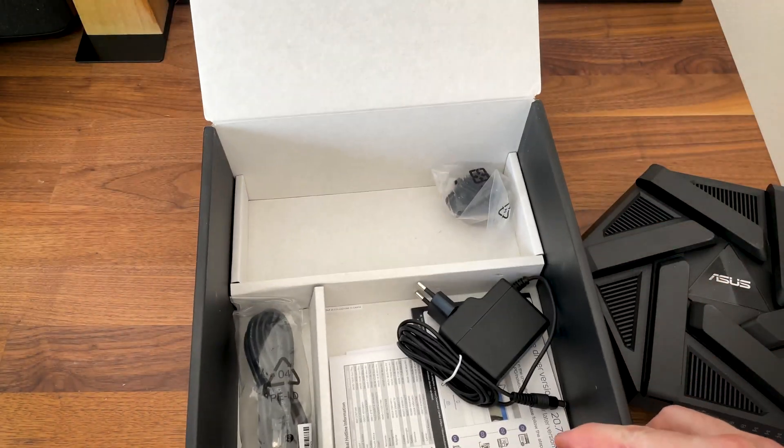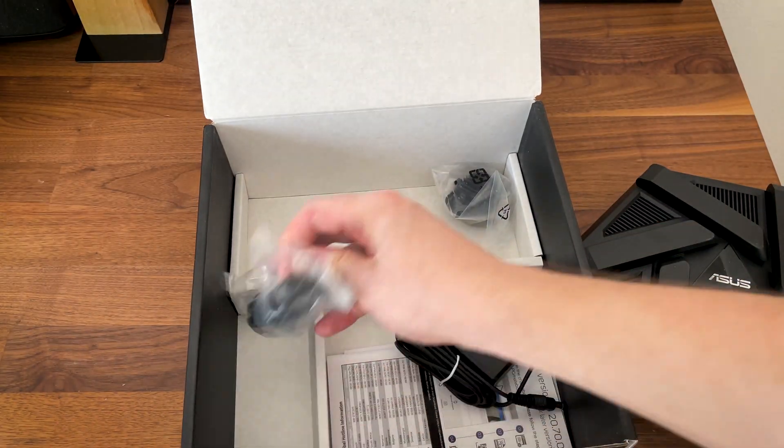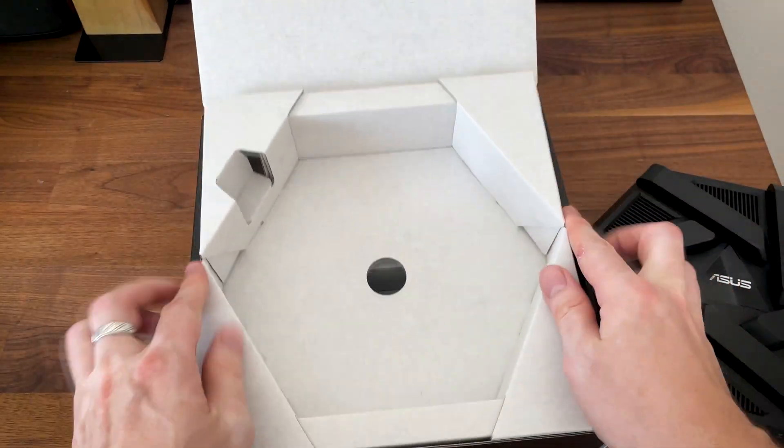There's the unit itself, and underneath it we can see the power cable, some documentation, and the Ethernet cable.